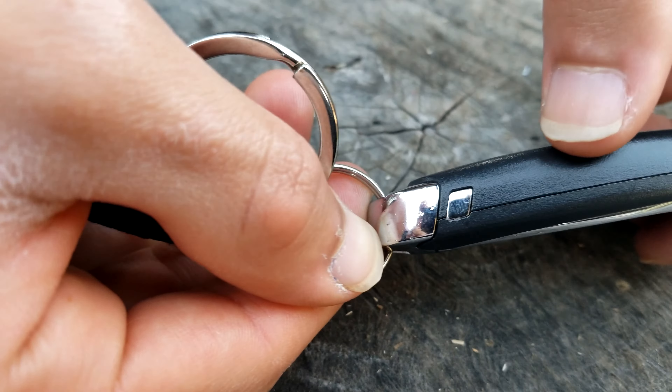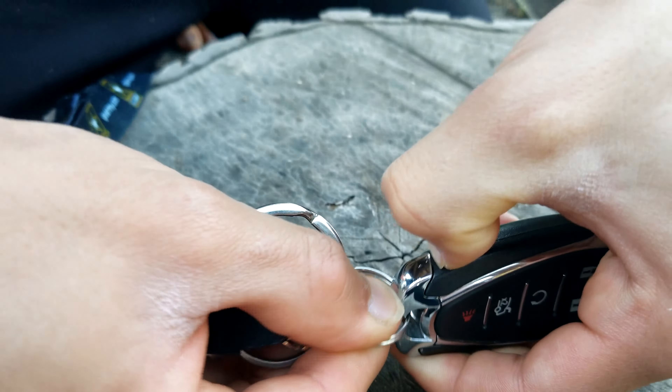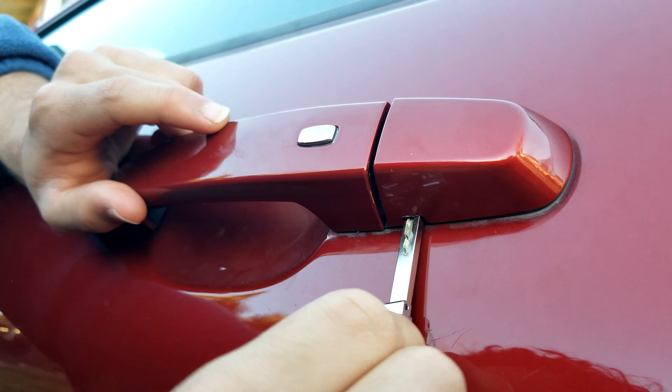First, press the little button on the side of the key fob and pull the physical key out. Next, insert the key in this position into the small hole underneath the driver side door handle. You need to just slide it in there.